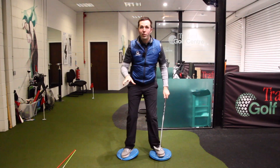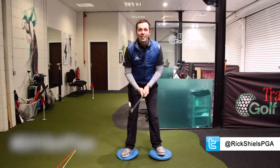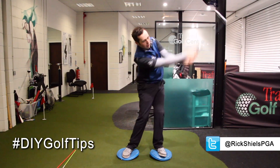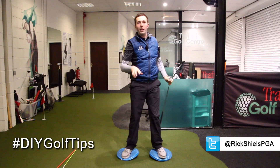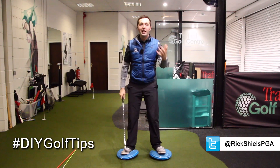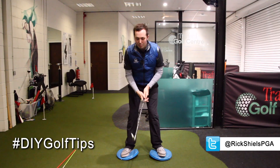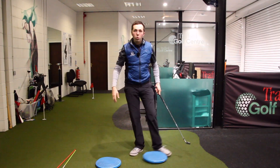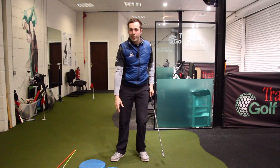I can feel it already in my feet - I can feel all the movements. I want you guys to also tag me on Twitter using #DIYGolfTips. I want to see your pictures of you doing this drill - I'll retweet the best one. It's at Rick Shields PGA - tag me with DIY golf tips. I want to see if you can do these movements.